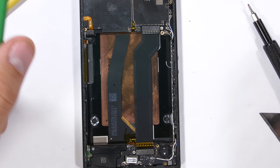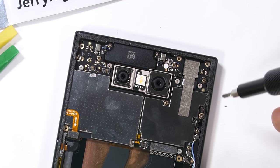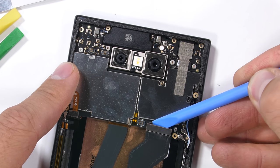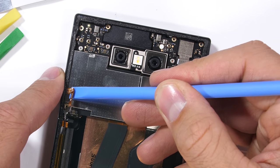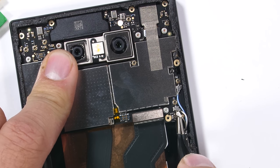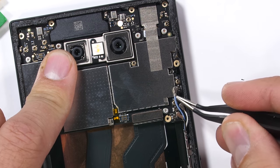Now let's finish unburying the ginormous copper vapor chamber. There are two screws holding on the motherboard. I'll unsnap the charging port ribbon with my plastic pry tool, along with the side button ribbon like a little Lego. Then I'll unplug the three little wire cables along the right side — there's a lot of those this year.